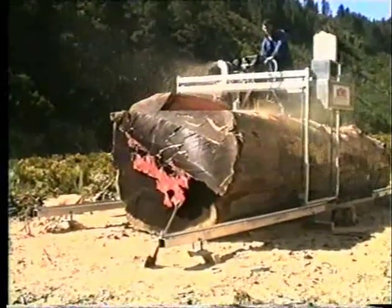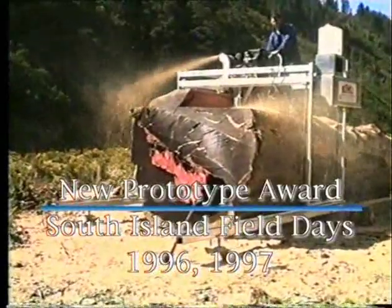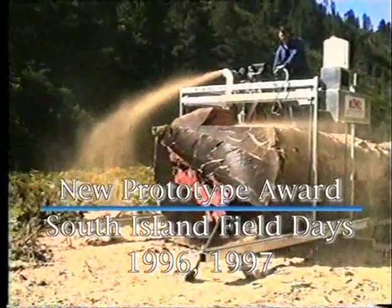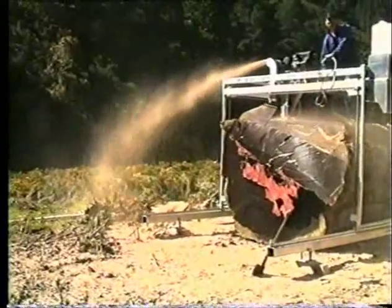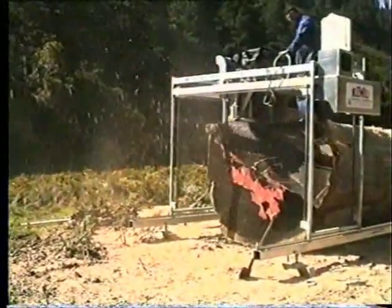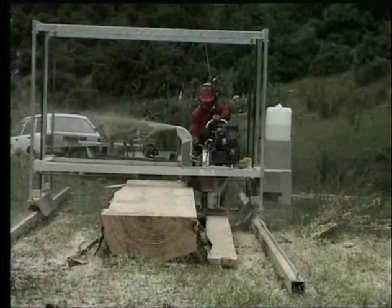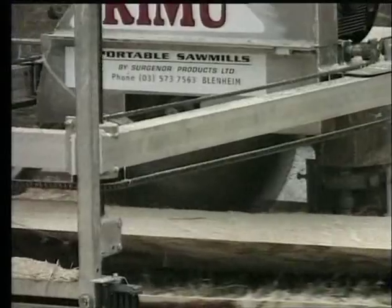The mill has been approved by the Department of Occupational Safety and Health. It's won design awards at the 1996 and 1997 South Island Field Days. The mill is fully guaranteed with training and ongoing service provided. Thanks to continuing research and development on the product since 1991, the mill has been developed to be a very easy to use, low maintenance, one-man operation, priced favourably for farmers and contractors.